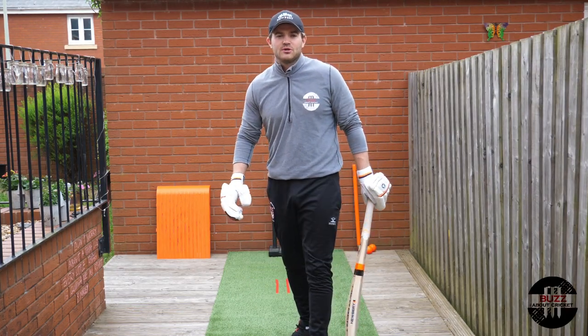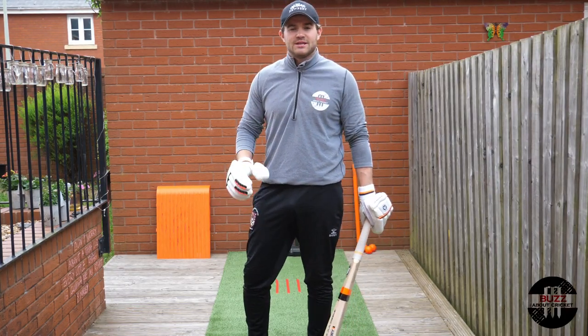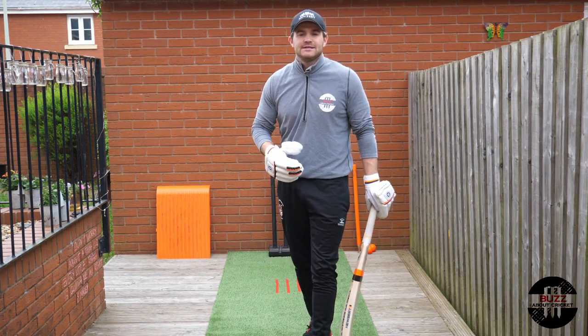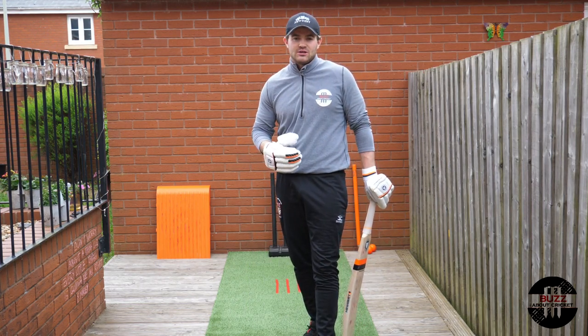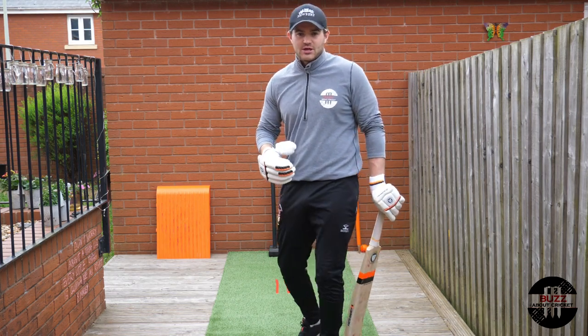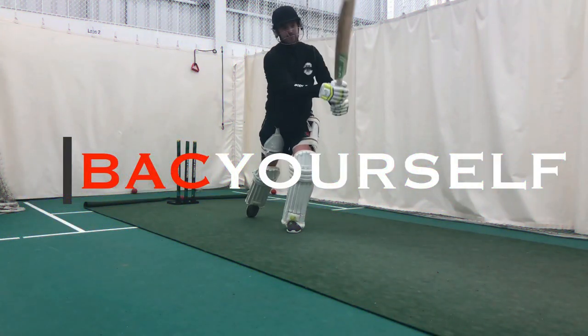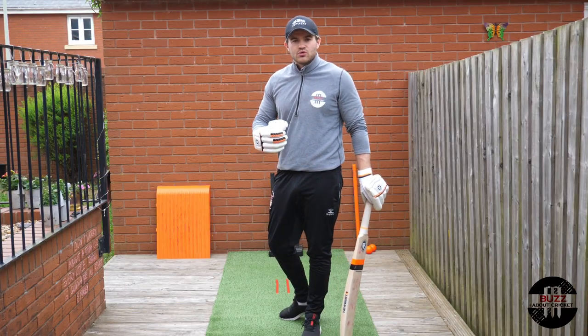Hi guys, and welcome back to my channel Buzz About Cricket. My name is Andy Buzzer, and today's video is about the stance and setup for when you're going out to bat. If you're new to my channel, do press that like and subscribe button — but let's get going.